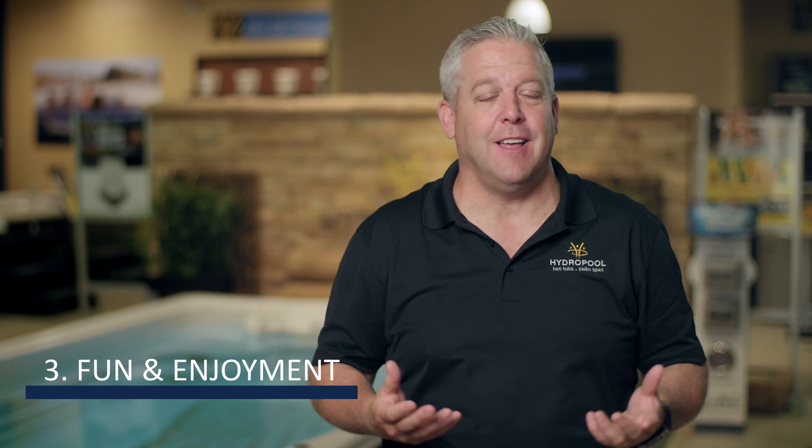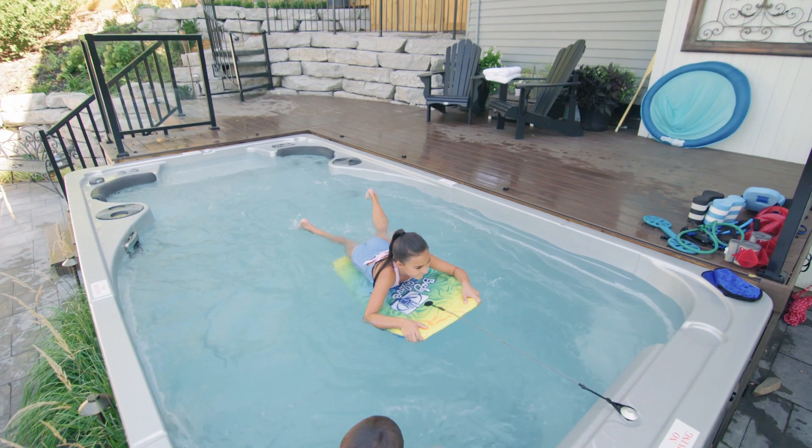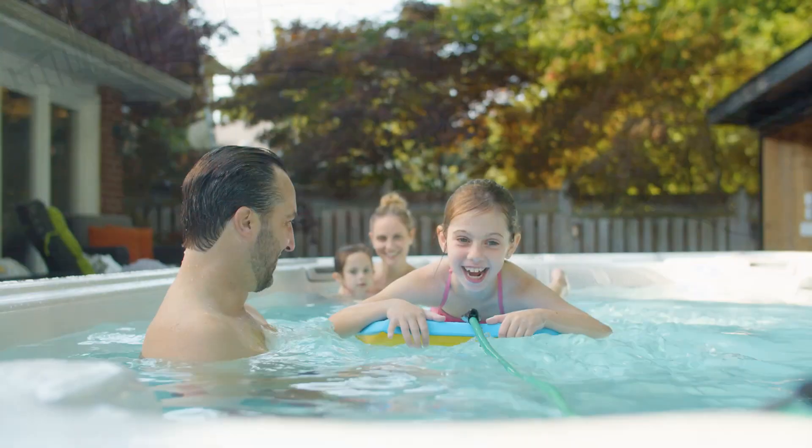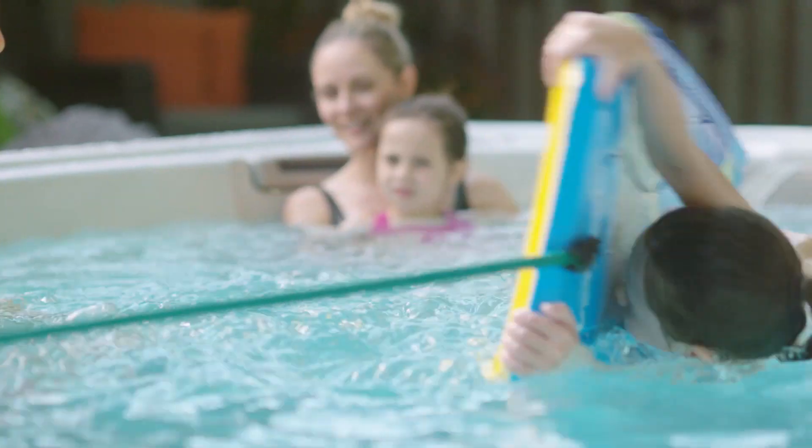Number three — how does a wave pool work inside the swim spa? From my own experience with my kids, and even now, I still love putting the boogie board in. It's a lot of fun. We use it as a big whirlpool. There are tons of things you can do inside the swim spa to make it a lot of fun.